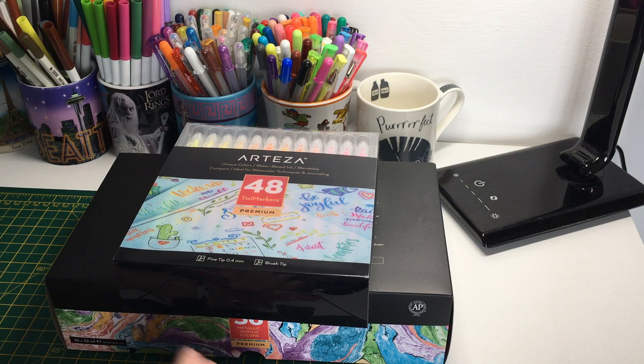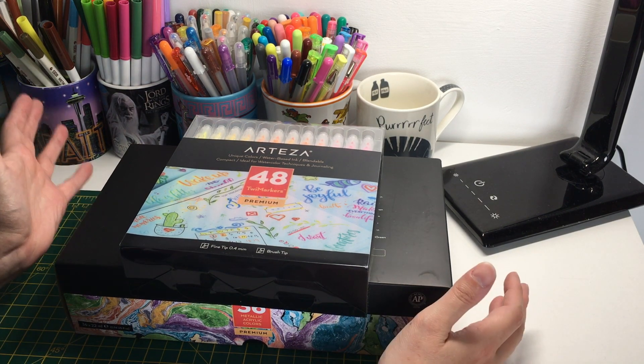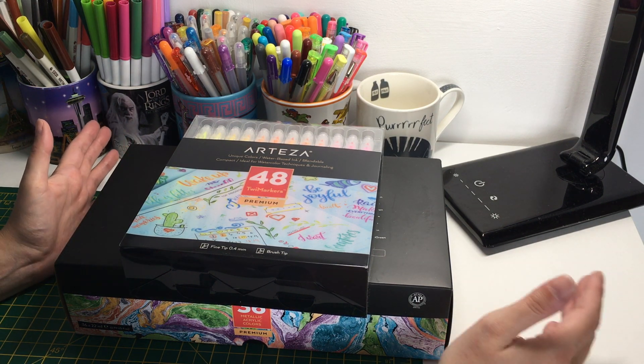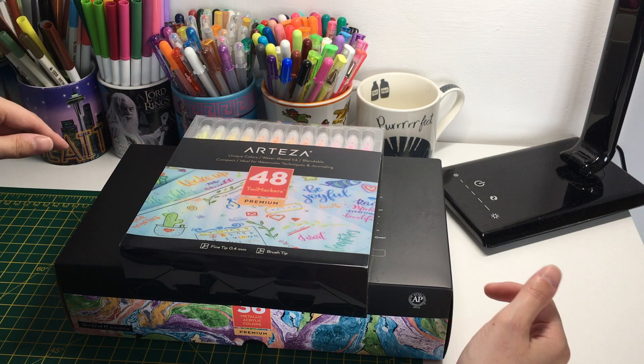Welcome back to my channel. Today I have some more products from Arteza that I've been sent, which I can use in my art books, coloring books, and anything else I feel like using them for.